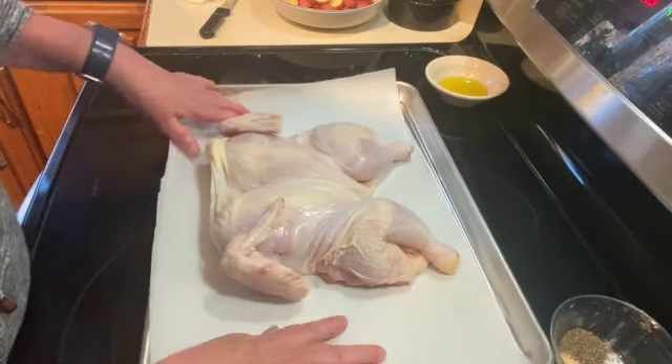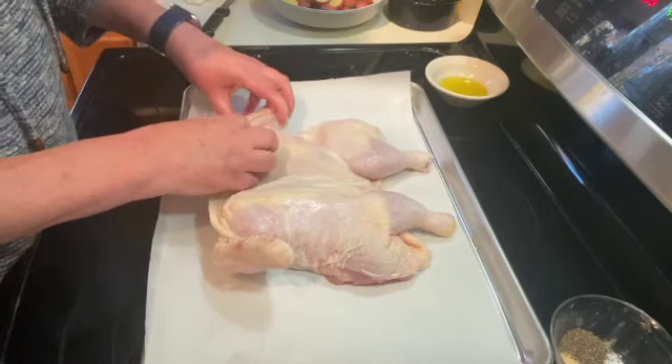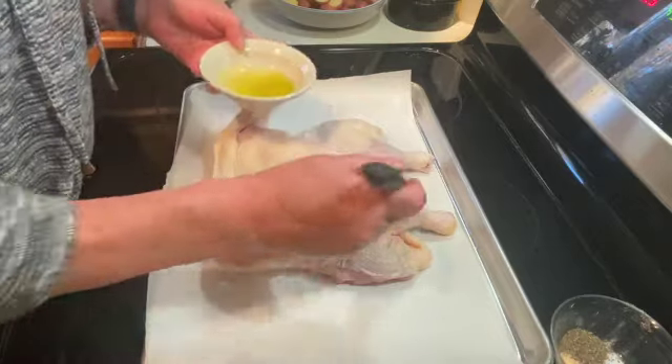Once you have that done, put it on a baking sheet lined with parchment paper, and you want to push down and flatten it out totally, tuck your wings in. Then I'm just going to brush it with a little bit of oil.